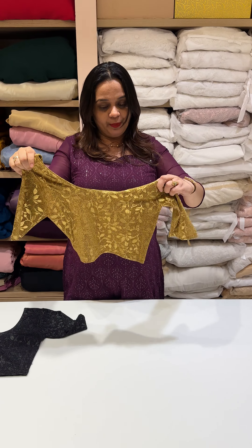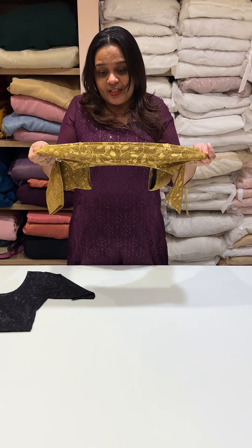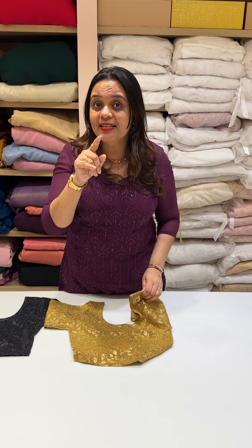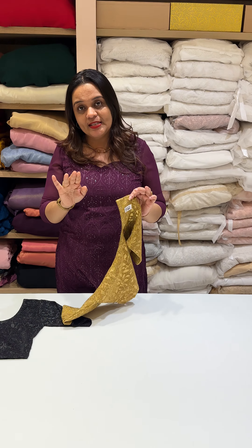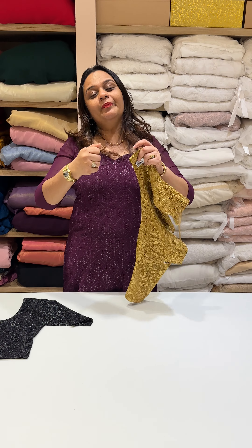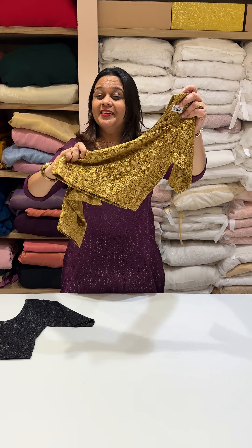Princess cut is a nice shape fitting. Everything is supposed to be stretchable. Sizes are mentioned so you could get different sizes — for example, a size 40 or medium. The stretchable is a nice feature and this is such a nice color.